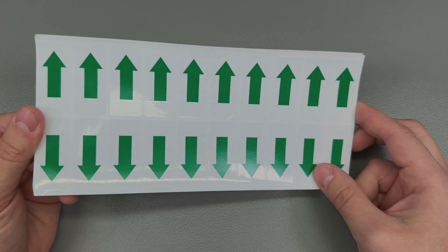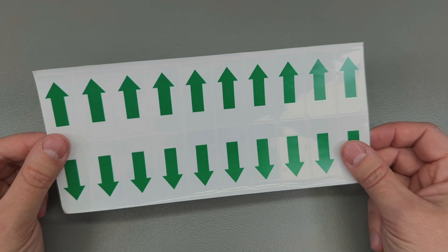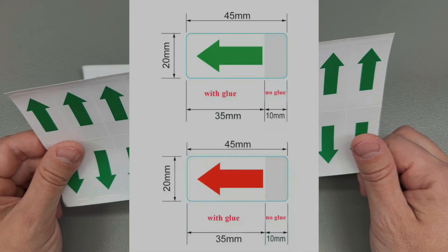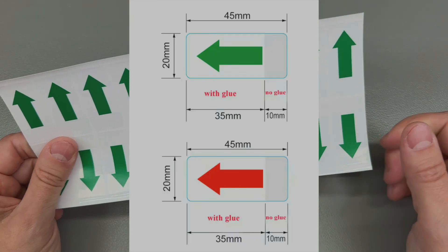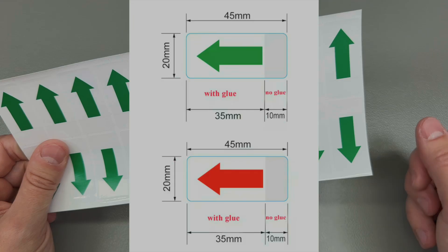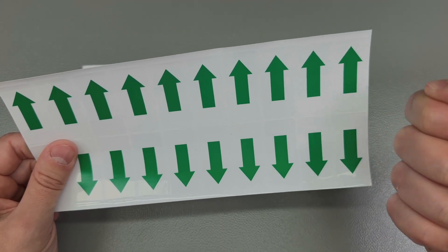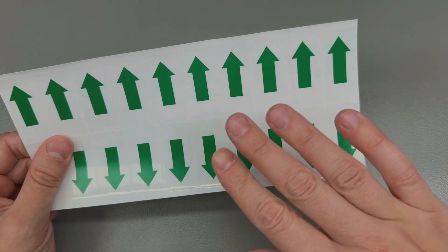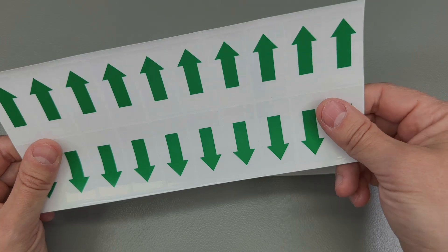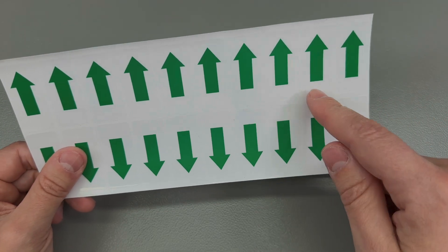I found out about these nifty arrow label stickers when I received a product sealed with one. They come in green and red, are 45 by 20 millimeters, and are only partially covered in adhesive so the user can easily grab the non-adhesive part and open packaging by pulling on it as a tab. I used to improvise this with regular adhesive tape folded on its end, but I was happy to find these ready-made stickers with arrows pointing the user to the right tab to pull.